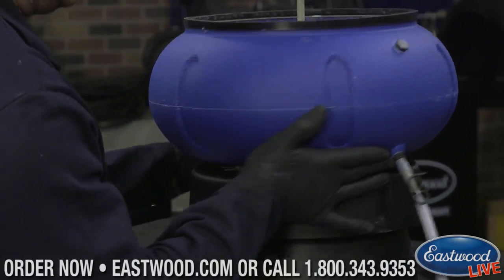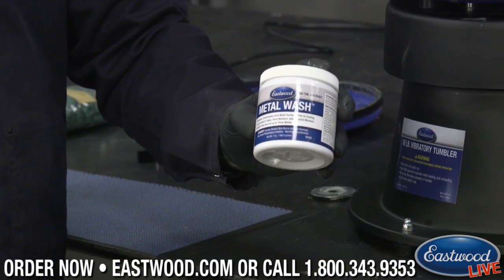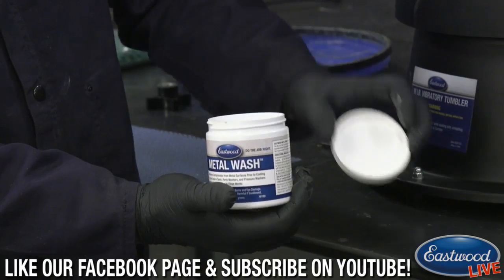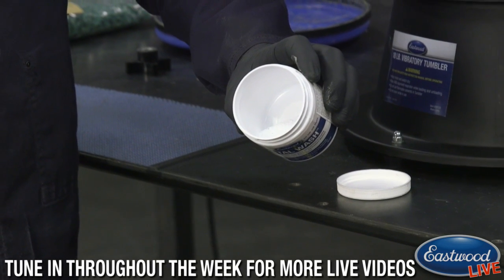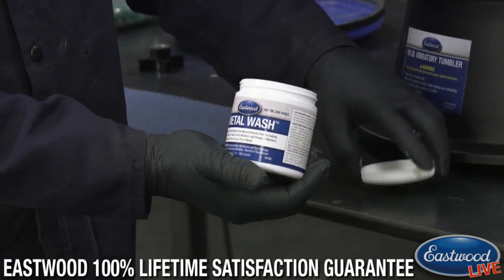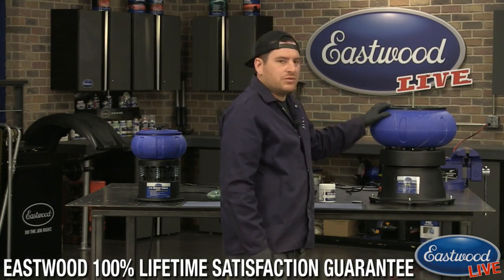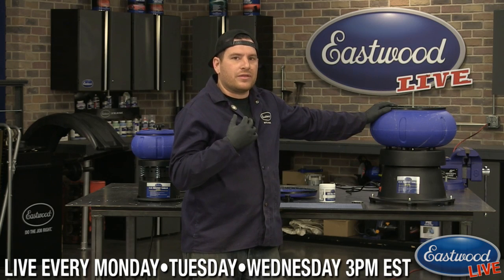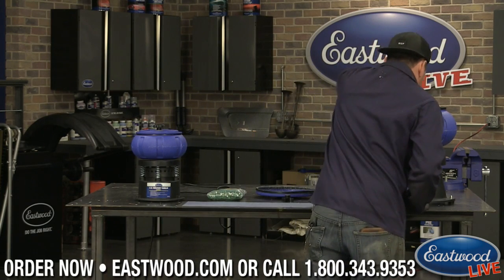The key ingredient is this metal wash — it's a concentrated powder. The standard mix is about two tablespoons to 32 ounces of water, and you can put a little more in if you want it stronger. This is kind of an Eastwood secret to speed up the process. Without any metal wash, leaving it dry, it would take days to get the hardware as clean as we got here.